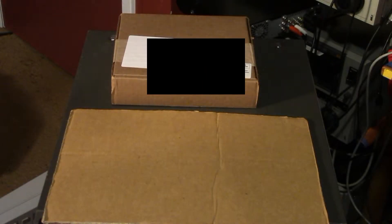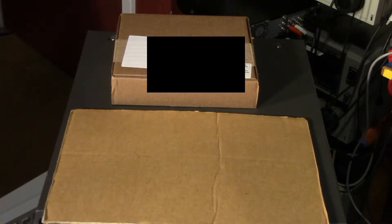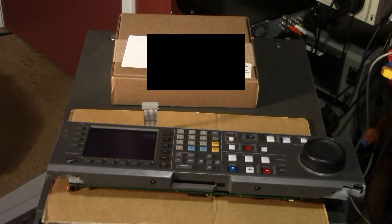Alright, today I'm going to start off by opening up this box from Mouser Electronics. One of the objectives in this episode is to fix this panel.